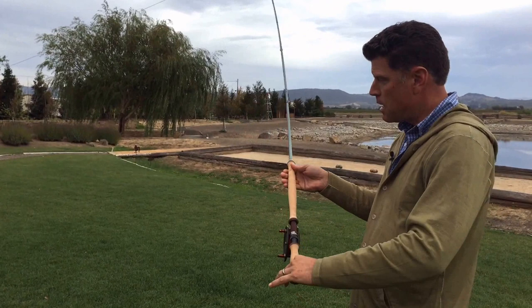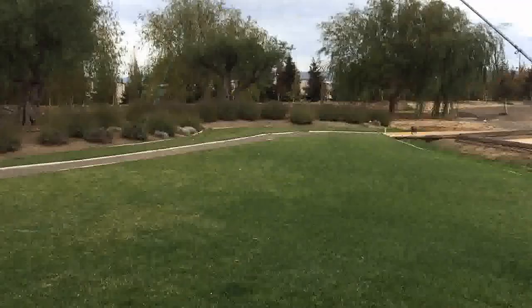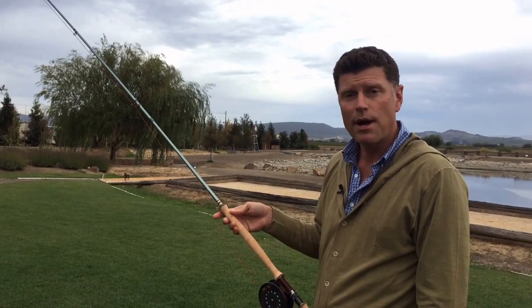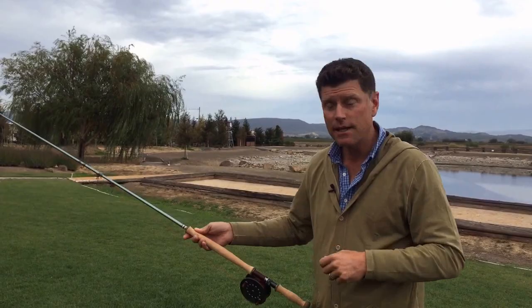You'll notice my upper hand doesn't move — there's no power stroke to my upper hand. Let me show you that again. I remove the slack of the line, I've got contact with the water, my upper hand's not going to move, the butt of the rod will hit my belt, and off the fly line goes. Look at the position of my upper hand now — it has not moved. It stays right in the same spot. Boom. Upper hand doesn't move. Butt to belt, and the line goes where I want it.